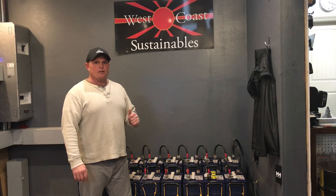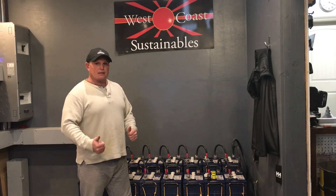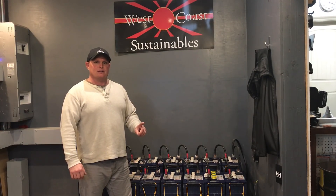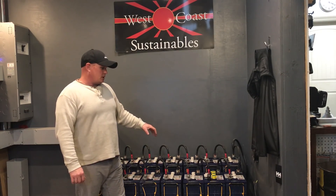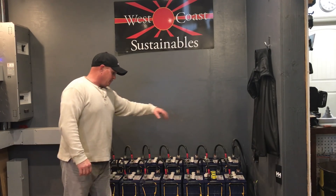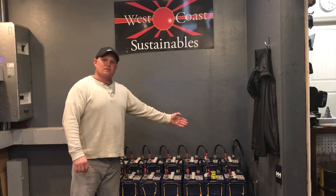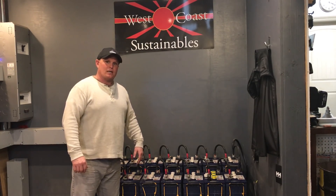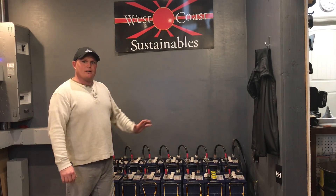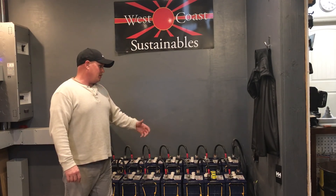I knew right then — we normally check them probably once a month with the hydrometer, but we needed to check them right away. I had Canaan get in here and we went through and found one battery that had a completely dead cell. Each string has eight batteries consisting of three cells each, and if one of those cells dies, the rest of them have to compensate. We luckily caught it in only one cell, so each one kind of absorbed that extra voltage.